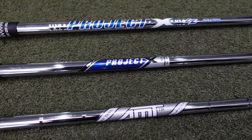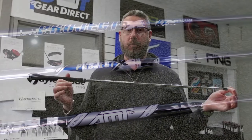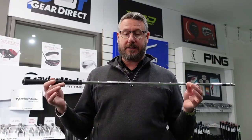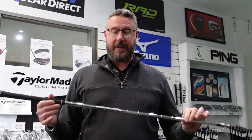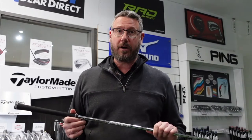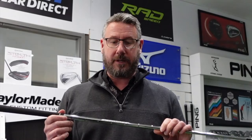We've tried a few different shafts — we've tried Project X, Project XLZ — and the best was the AMT White from Dynamic Gold. This is an X100 shaft. It's a little bit lighter than the others, so Matt felt a bit more comfortable with that and it certainly gave us the best results. It's a varying weight and mass technology shaft, ranging from 106 grams in the long irons down to 130 grams in the shorter irons. It's a low launch, low torque shaft.